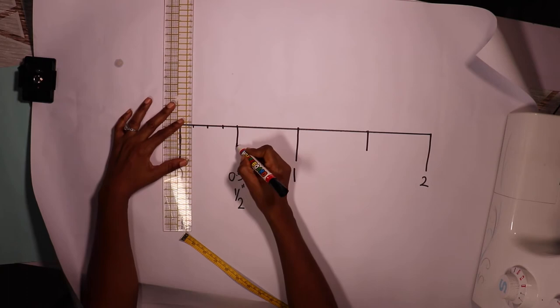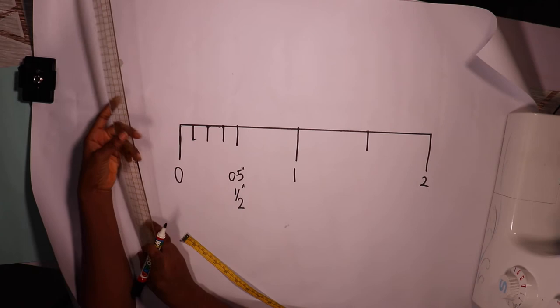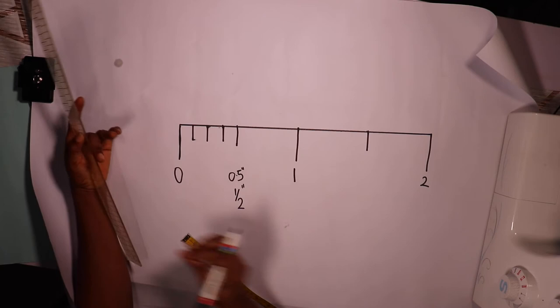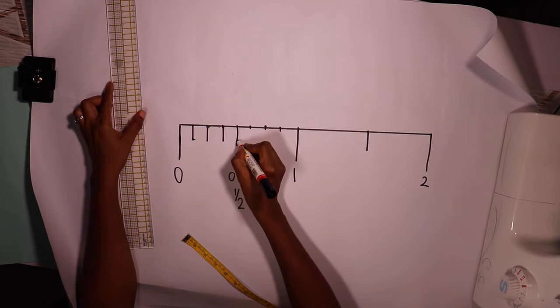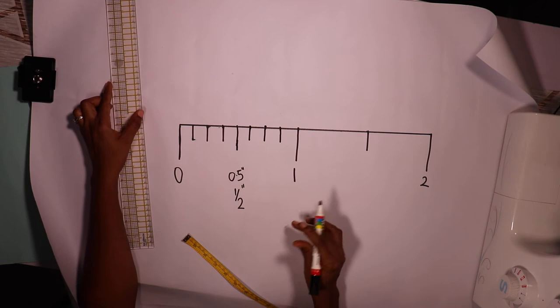If I count — one, two, three, four — I'll do it again for the other side: one box, two box, three box. Then I extend the lines; they're not as long as this midpoint, so I'll extend them like this.